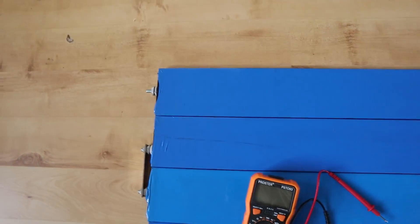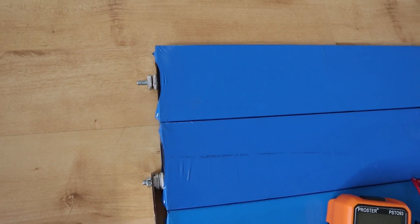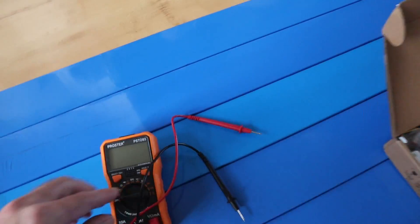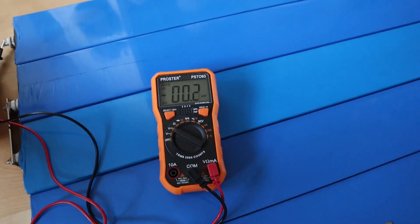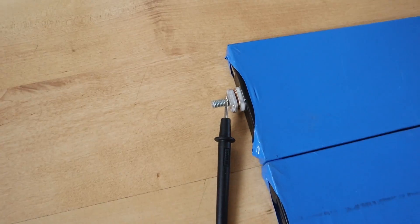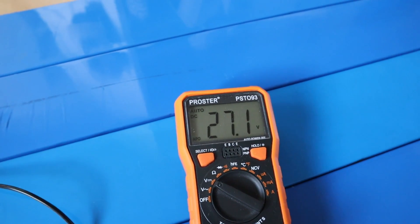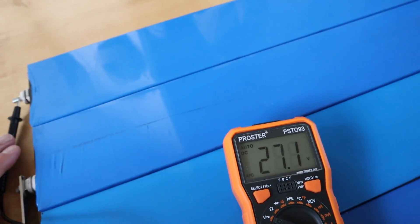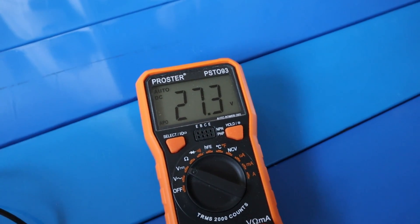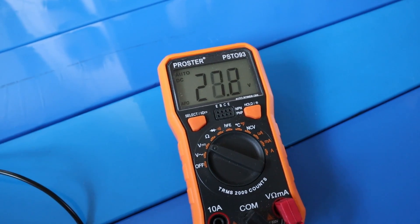For a 12 volt battery you just use four cells in series - cell one into two, into three, into four, and that's your positive and negative. Let me show you what I've got overall with this cell configuration - touching the probes to the positive and negative terminals, we're getting just over 27 volts. So that's 27.3 volts for this battery, which is close to float voltage at 27.2 volts - essentially as good as full.